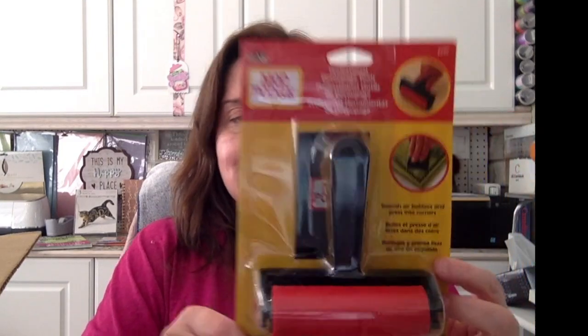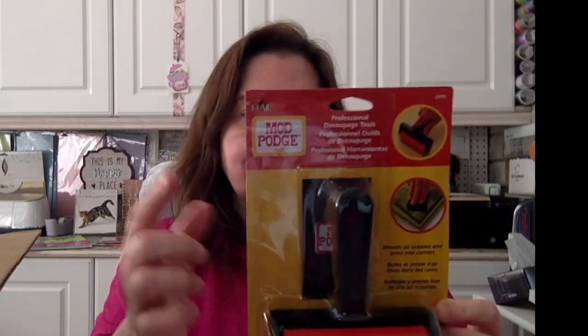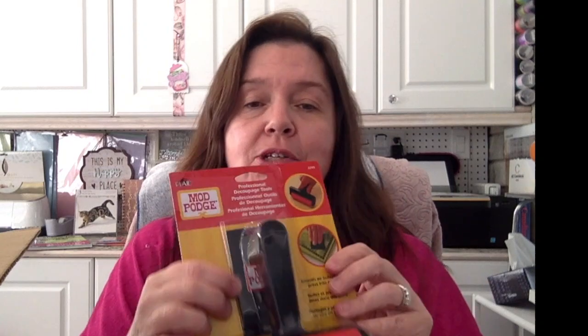So here's what Plaid sent me. The first thing I pulled out of the box is this Mod Podge Professional Decoupage Tools set. You get the roller, which is basically a brayer, and a little applicator tool — it's called a squeegee. So that's in here, and it's something I do use.